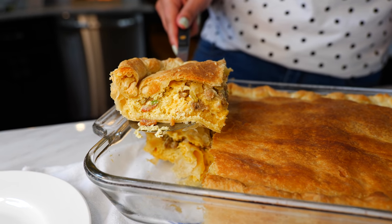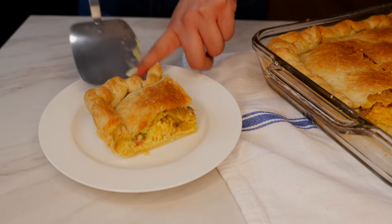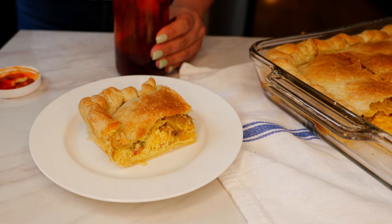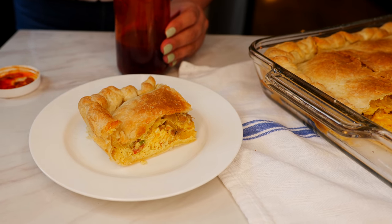And boom, done! Who's ready for a bite? In our house with most breakfast, we tend to use the birria chili oil and we'll link that recipe in the description for you.